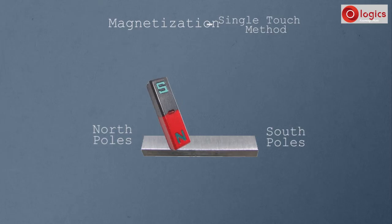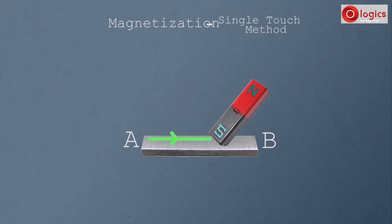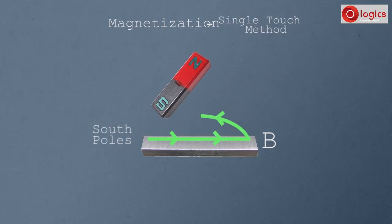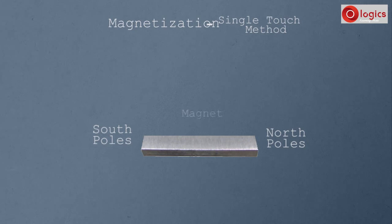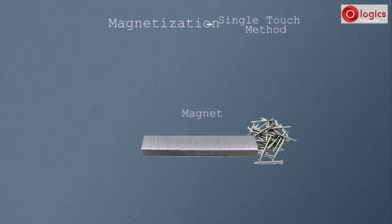After rubbing many times, end A of the steel bar becomes the North Pole and end B becomes the South Pole. If the South Pole of the magnet is used to rub the steel bar, then end A becomes the South Pole and end B becomes the North Pole. Now this steel bar has become a magnet. To test it, take iron pins — these pins are attracted by the steel bar, which has become a magnet.